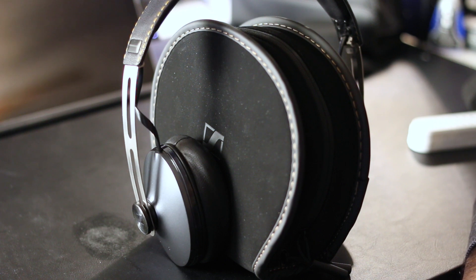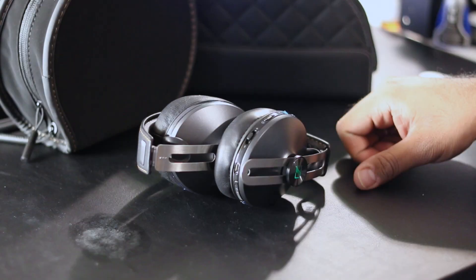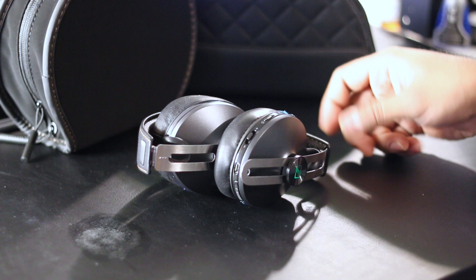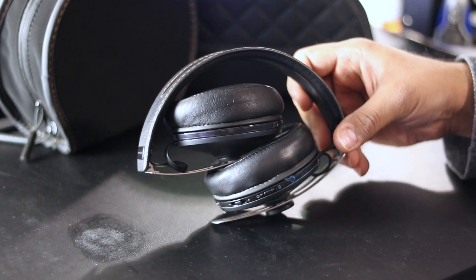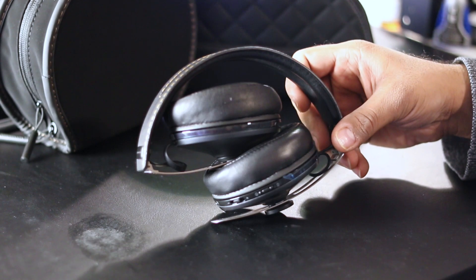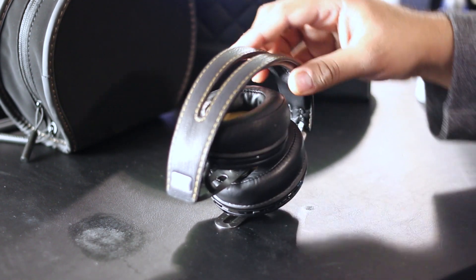The case that comes with it I actually like a little bit better — it's a zippered case with a small pocket on the inside for accessories, cables, and attachments. The headphones, unlike the original, also fold down, very similar to the P7, which makes them easier to carry with a smaller footprint when traveling.